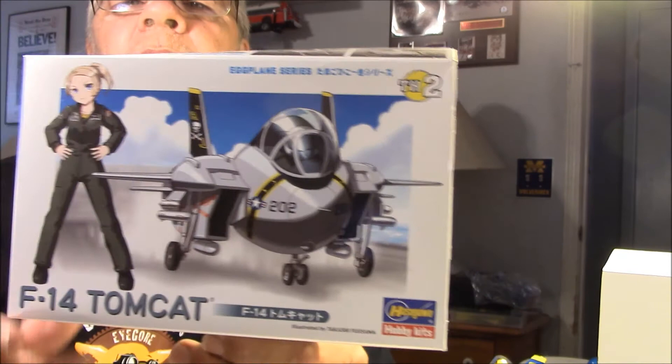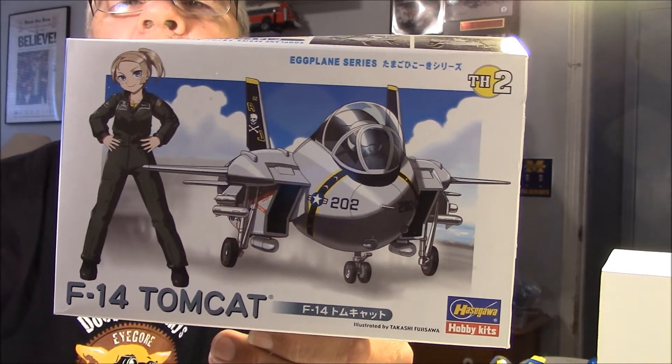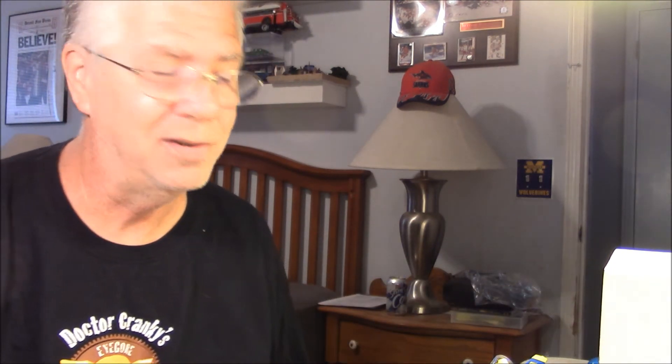I also built the F-14 Tomcat, which is pretty cool. And I'll tell you what, if you guys are looking for just a quick, fast build that's fun, check out these egg planes. They are really cool. So let me get this camera turned around here and I'll show you what I did with them.